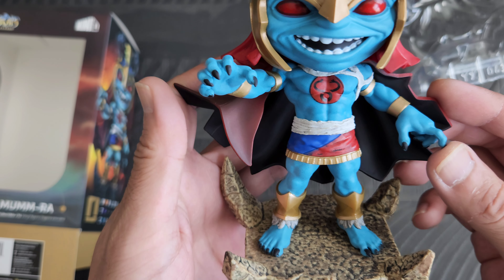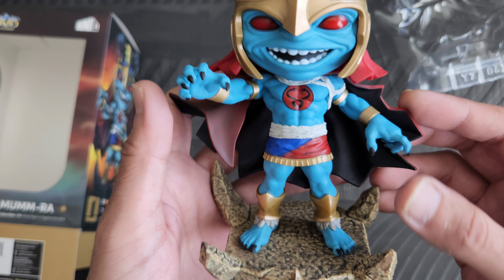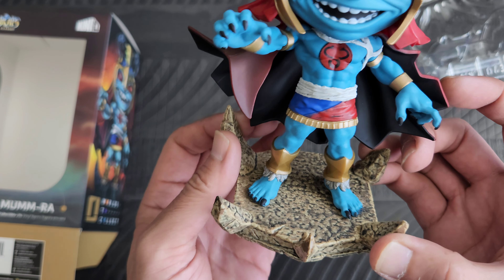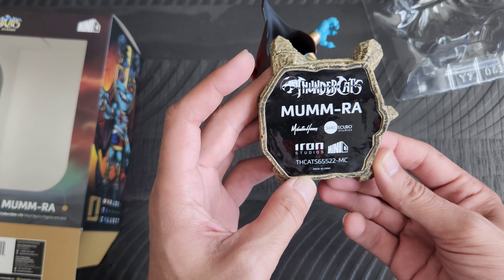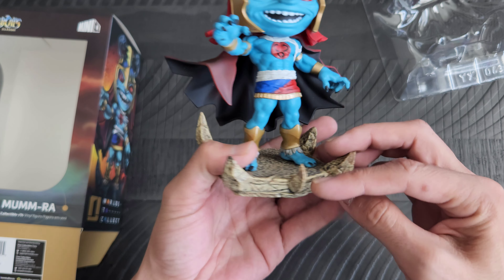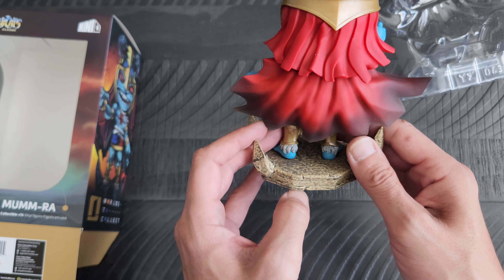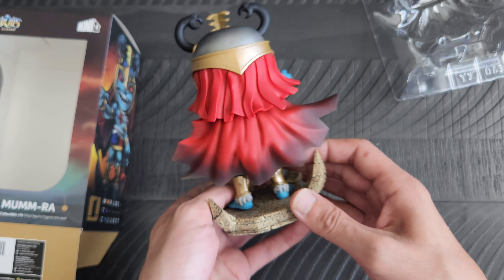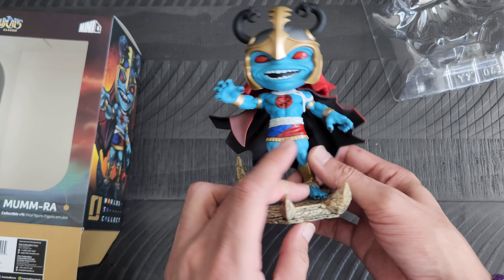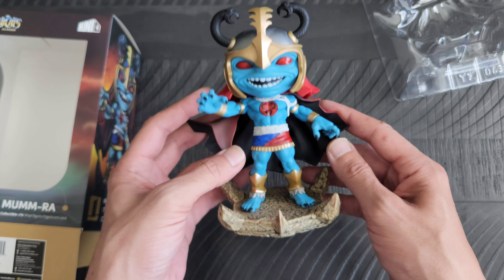I thought they did an amazing job on him just like the other Thundercats as well. I really like the stylized look that they have. I do like his base that they have him set on there. There is the bottom of his base right there. Mumra transformed — that's how the back of the figure looks. Yeah, I thought it was pretty cool that they were gonna release him after all.